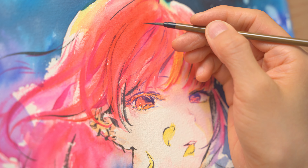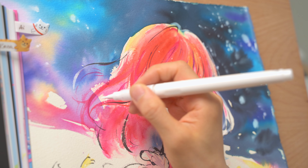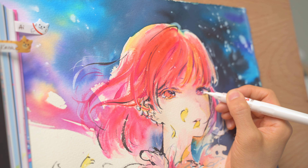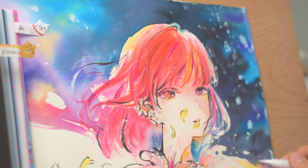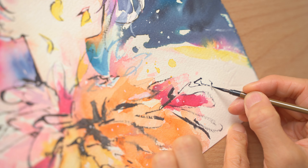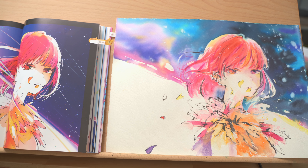I find doing fan art is a really good way to improve, because it allows me to focus on the painting and techniques, and not on designing the composition or the character. It's a much faster way to get more rounds of practice for applying colors and finding the techniques and style you like. I usually find switching between fan art and originals brings me much better progress than just purely doing one original after another, especially when I feel I get to a bottleneck and stagnant in my progress.